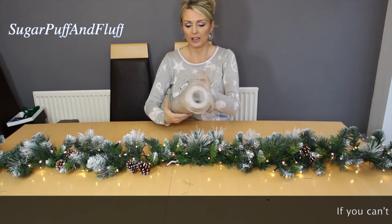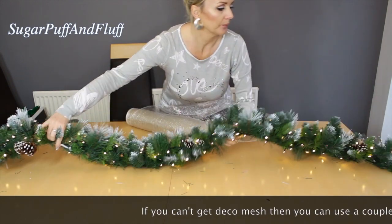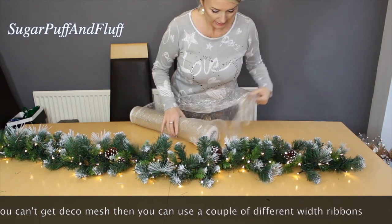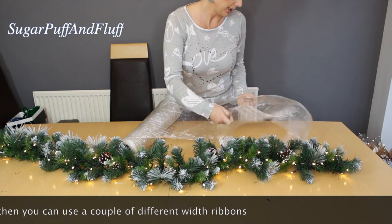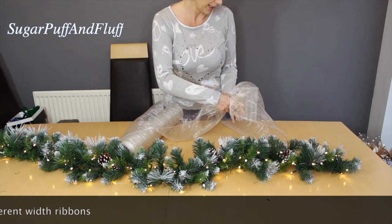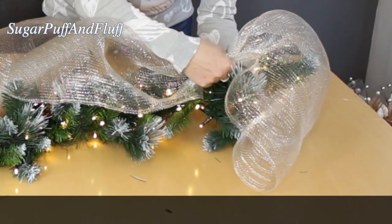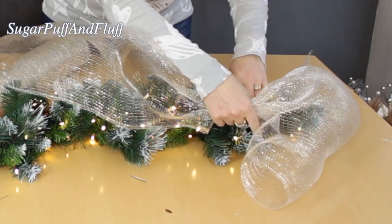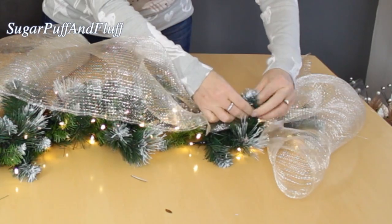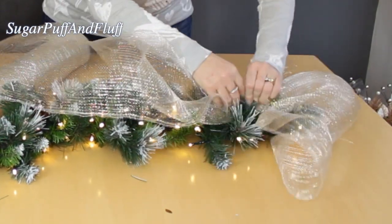My lights are done - I think it looks beautiful straight away. Lights are everything! Now I'm going to attach the deco mesh. At one end of my garland I'm going to leave quite a big tail, and I'm going to gather this deco mesh like this, grab it here, and twist the branches around the deco mesh to attach it.